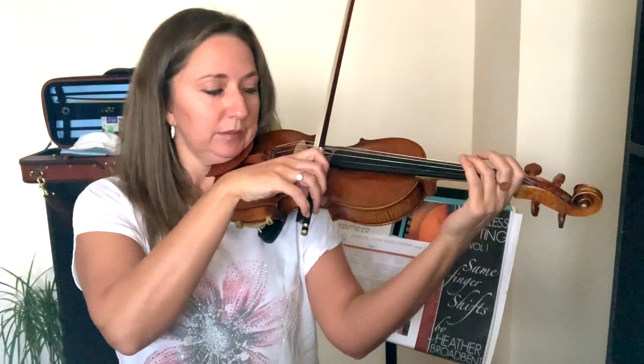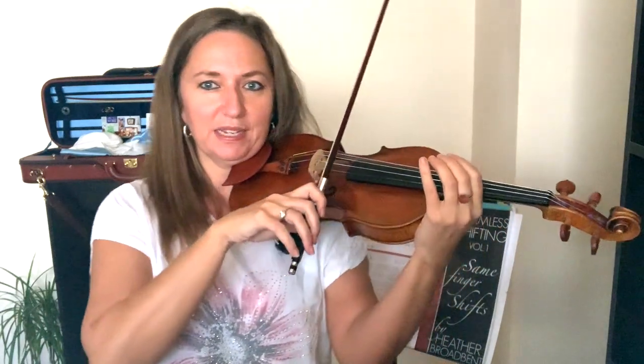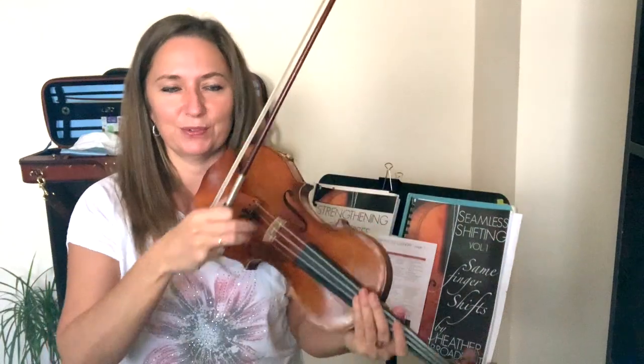Another great three-minute segment is to improve your tone with open string practice. I encourage all my violinists to practice open strings every day as a warm-up for three to five minutes. Since we're doing three minutes, practice on the A string — go from frog to tip and tip to frog on every single string and focus in on your tone. These are just examples of what you can do, and you do each one for three minutes.